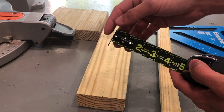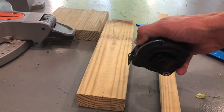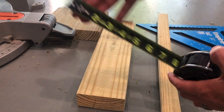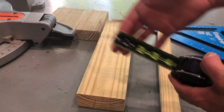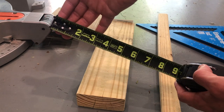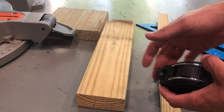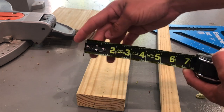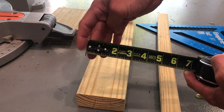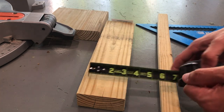One reason the tape measure gets worn out so easily is because everybody wants to let it slam shut. When you're done with the tape, just gradually let it close. A lot of people extend it to 10 feet and then let it slam back in — well, you're wearing out your measurement tool. To keep it accurate, take good care of it.